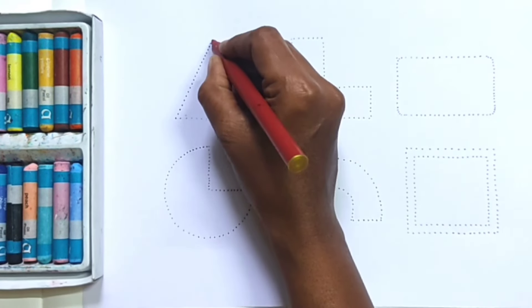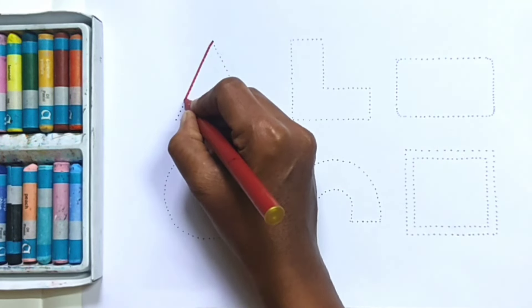Hello Kids! Today we are going to learn shapes.